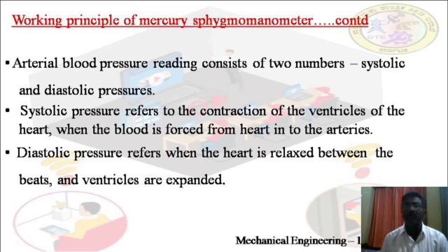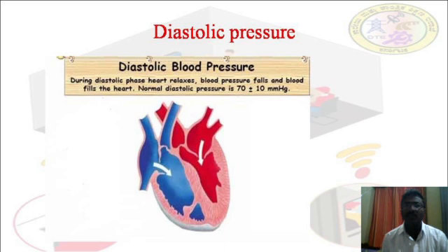The diastolic pressure refers to when the heart is relaxed between beats and the ventricles are expanded during this phase. During the diastolic phase, the heart relaxes, blood pressure falls, and blood fills into the heart. The white arrow marks in the figure show the filling of the heart with blood. The normal diastolic pressure for a human being is 80 mmHg.